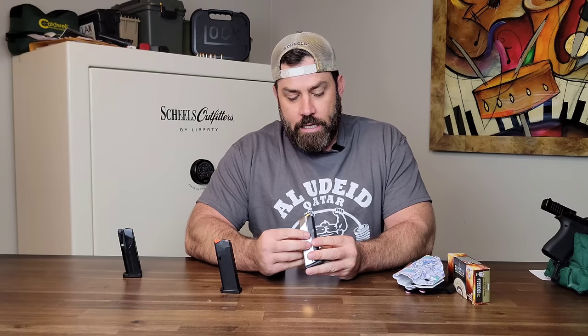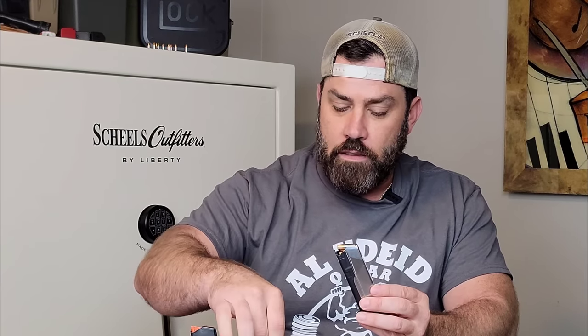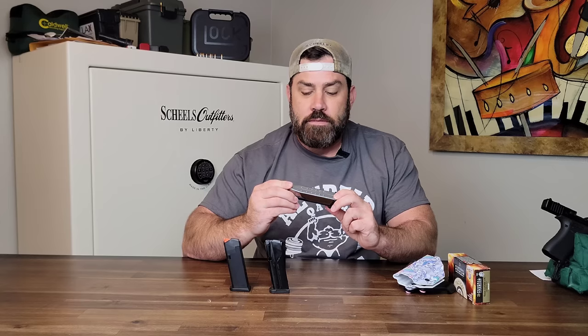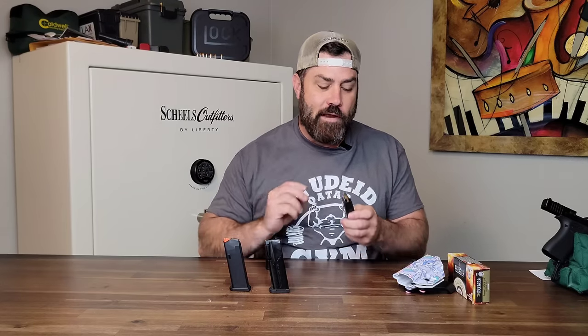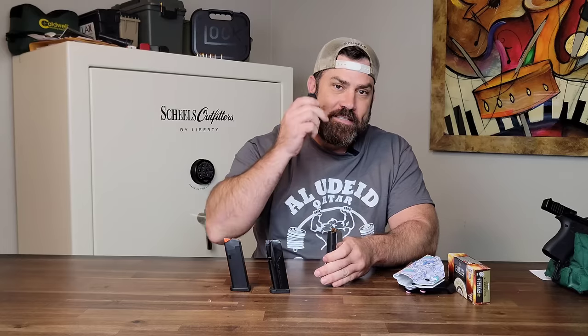It's a tight mag. But what do you expect? They are putting 15 rounds into this tiny little space, and the follower spring has to be strong enough to push all of these up. So they're going to be tight when you first purchase them. Just like the Shield Arms or the Glock magazine, I would highly recommend that when you get these in the mail, go ahead and load them up with some rounds and just let them sit for a week so the spring can break in. When you actually go to the range, you're not going to need a loader to get the rounds in. I do not think I could have gotten that 15th round in without the assistance of a magazine loader.